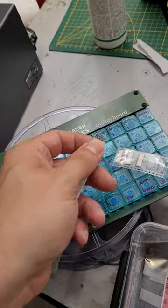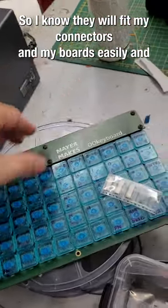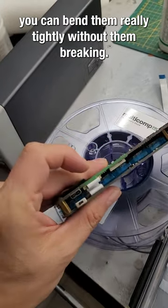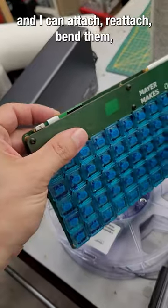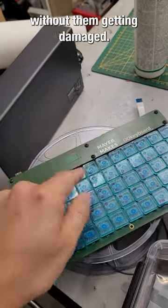They also have convenient millimeter and half-millimeter pitch spacing, so I know they will fit my connectors and boards easily. You can bend them really tightly without them breaking, so I don't have to commit to specific spacing. I can attach, reattach, and bend them however I need, multiple times, without them getting damaged.